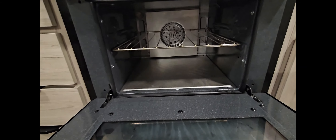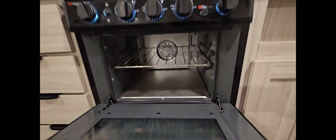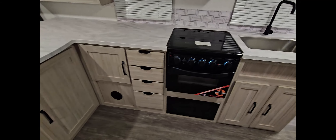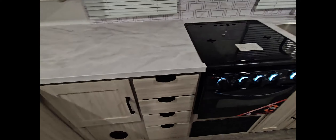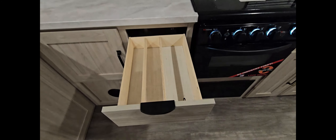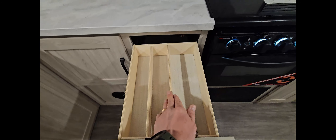The kitchen has some really great features. It has a full stainless steel sink. It has an oven and a stovetop. This actually has the Suburban Elite air fryer option, which is an industry-first.